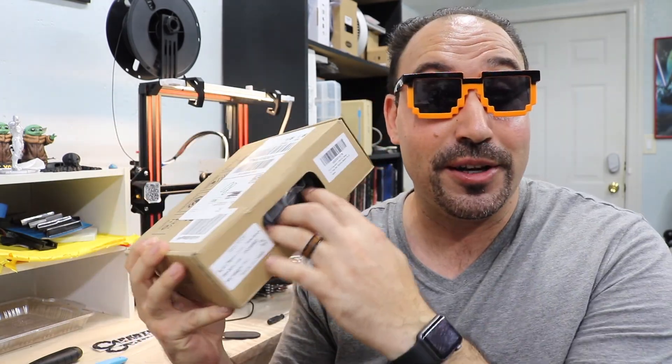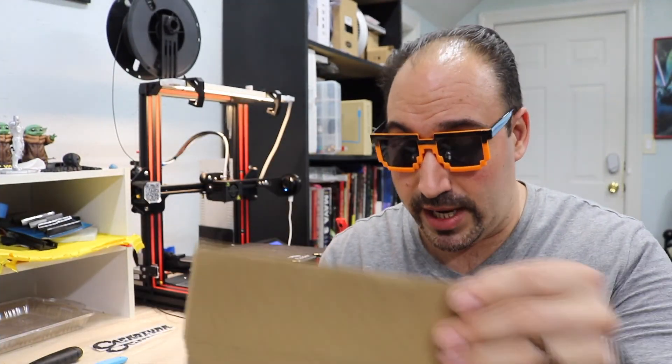Seriously? Like, with a little window where it could have been punctured or messed up — that's how they delivered it. Leave a comment down below. Am I wrong for thinking that you shouldn't deliver filament through the mail this way? Like, it should have been in a box that didn't have a window. What do you guys think? So what we're going to be doing is actually testing out a brand that I've been interested in trying, called Getech.